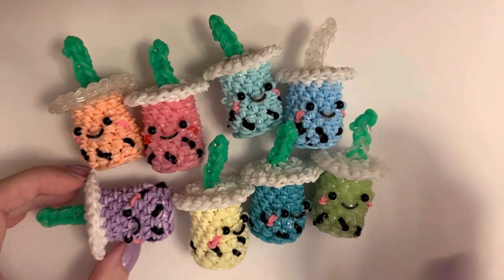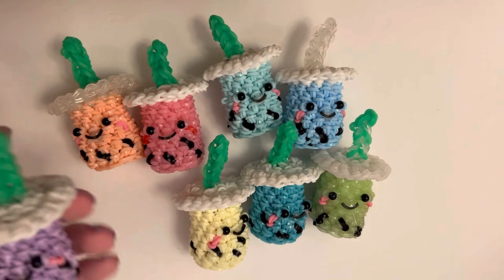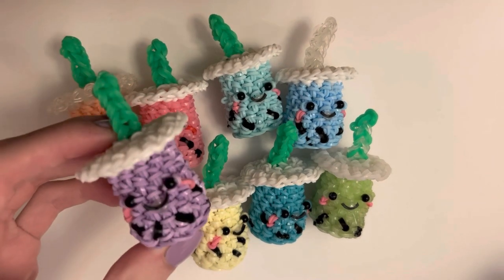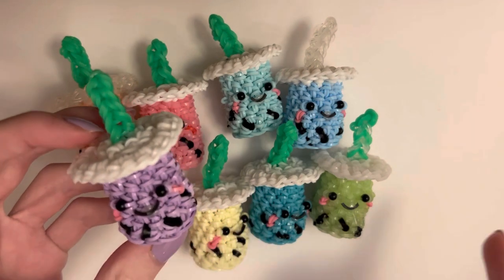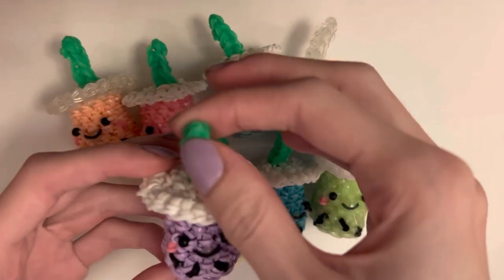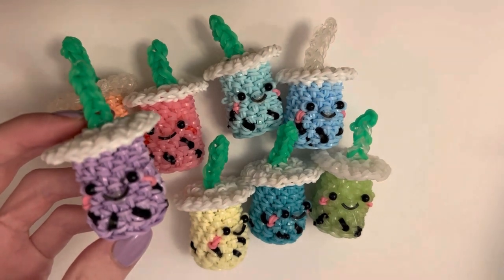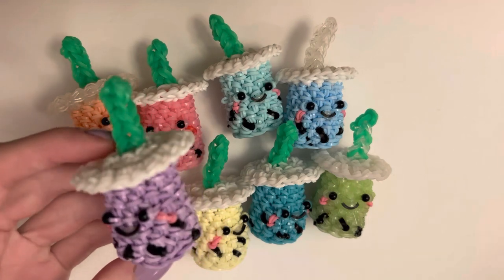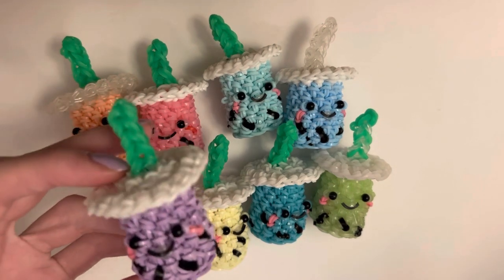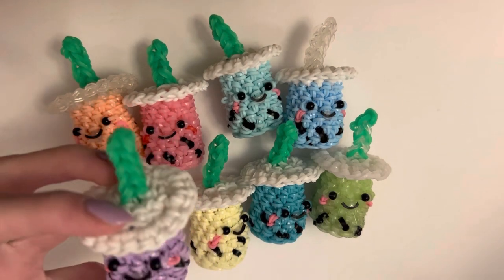The band count — just including the boba drink, not including the black bands for the boba and the face, just the whole drink including the straw — I got about 142 bands in all. That's rough, so I'm pretty sure that it's not exactly right. Hopefully it's somewhere around there.